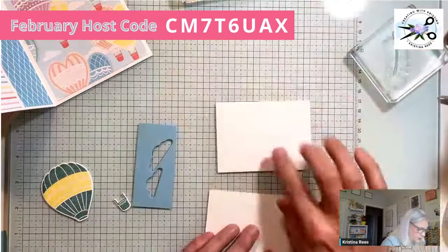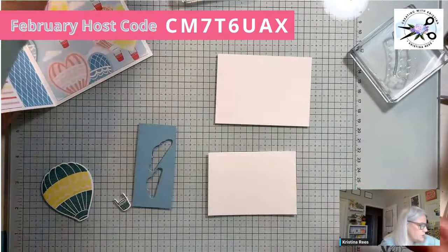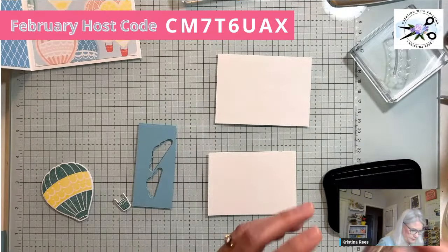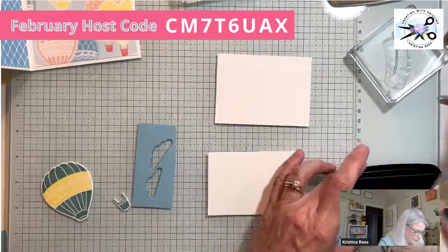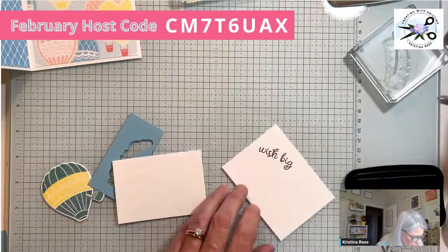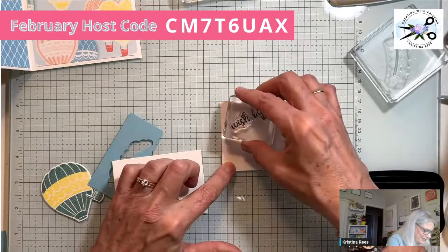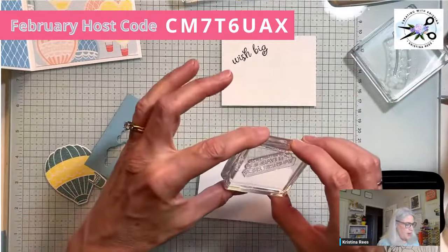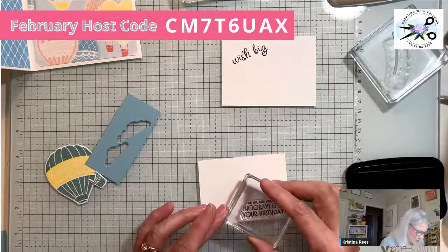This is my inside piece and this is my outside piece. I'm going to use Memento ink — I try not to use Stays On unless I need it because it stains everything. I'm stamping 'Wish Big,' kind of floating up. My sentiment on the outside is 'Up, Up and Away — Hooray, It's Your Birthday,' and when you open it, it says 'Wish Big.' I'll just put that there.